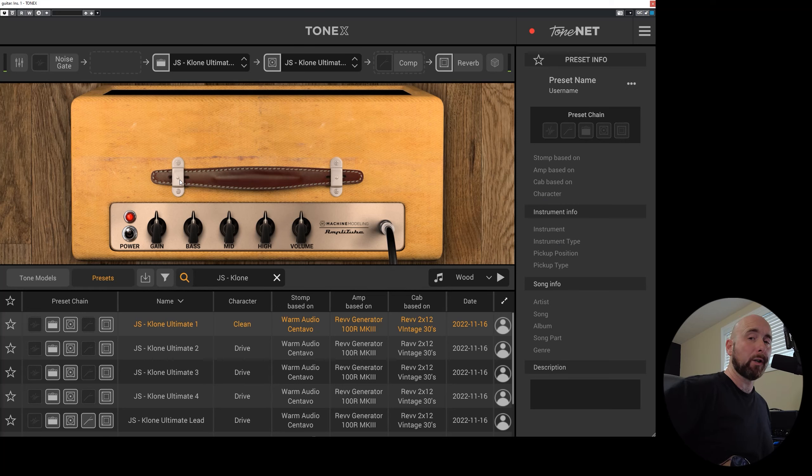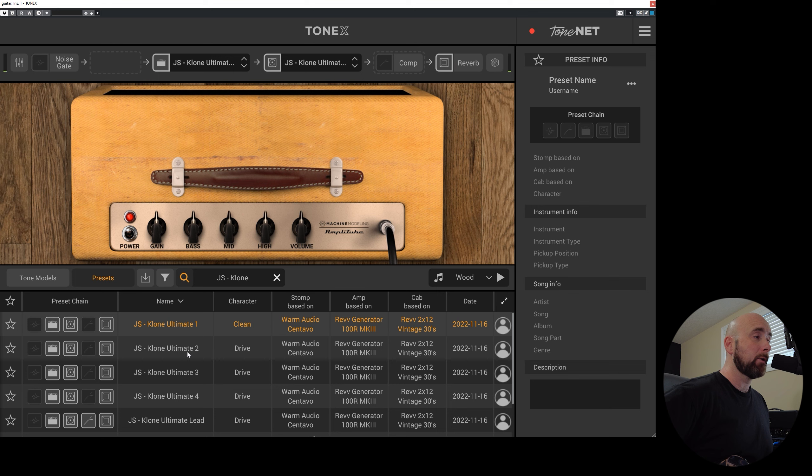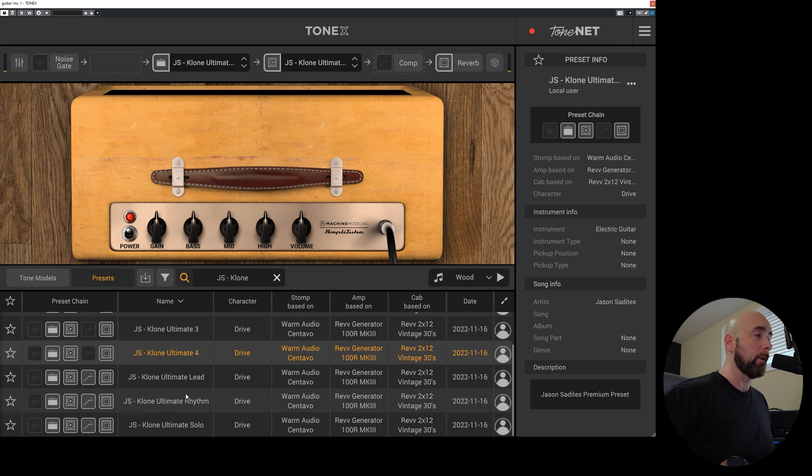So without further ado, let's dive over and see what these tones sound like. Here we are in Cubase. You'll see I have JS Clone Ultimate 1, Clone Ultimate 2, 3, 4, and then I have lead, rhythm, and solo. Clone Ultimate 1 is simply just the lowest gain setting of the tone model that I captured without any real alterations other than adding a little bit of reverb. Clone Ultimate 2 is just a slightly higher gain setting. Clone Ultimate 3 is higher gain and Clone Ultimate 4 is even higher gain from there.